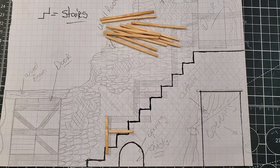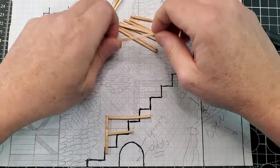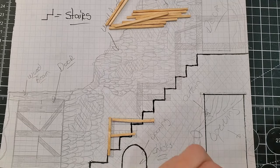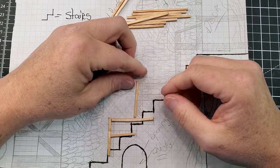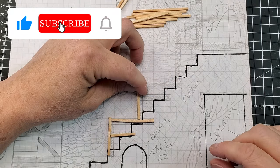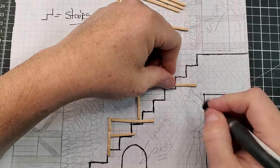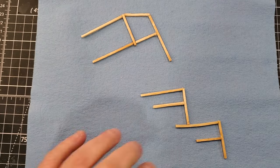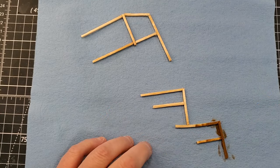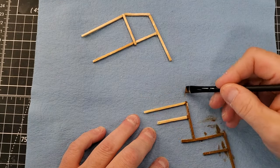Now we're going to work on the stair railing. I'm looking for a really banged-up railing to apply all over our staircase. If you're using the blueprint, it includes a drawing of where to place the railing — it's pretty straightforward. The part that was not so easy is gluing all the small pieces together, because it takes time. Use wood glue or super glue — it'll be a lot easier. Then I'm applying a regular brown color as the base paint for the railings.